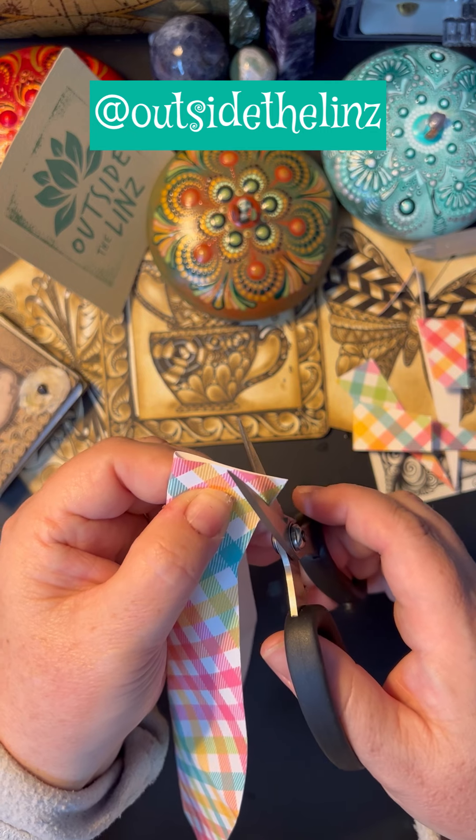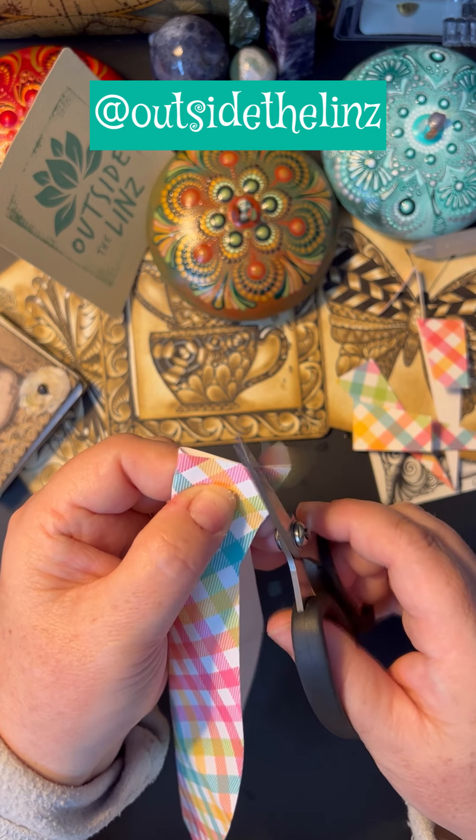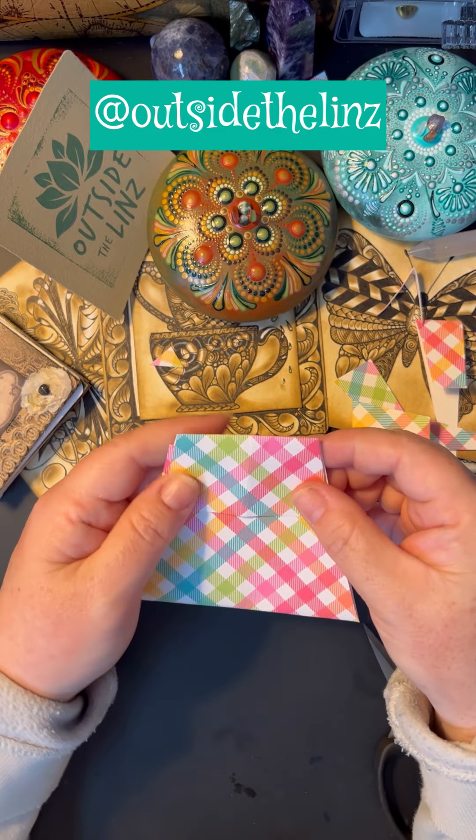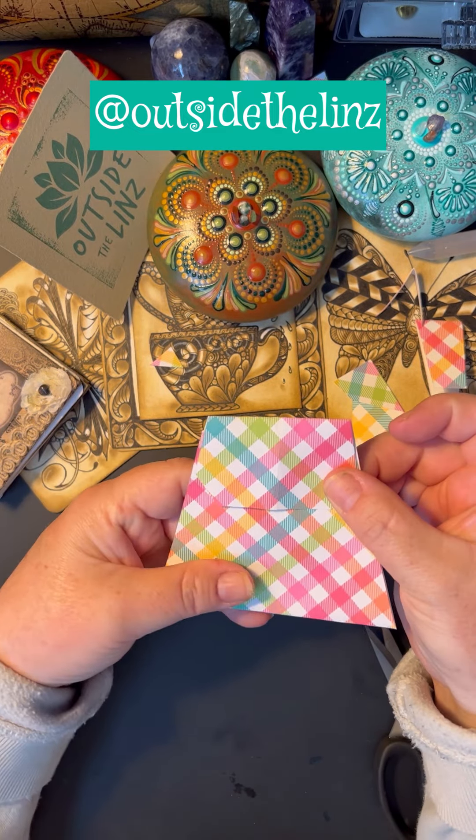Cut it in different ways. Use generic paper, computer paper, newspaper. Now I love this — and all I did was cut those corners.